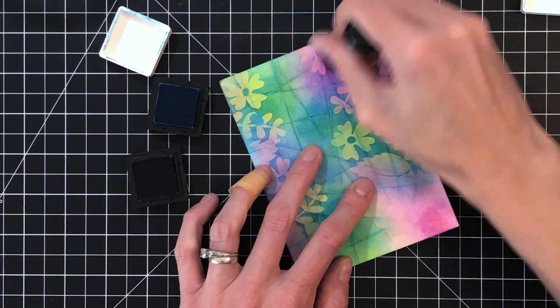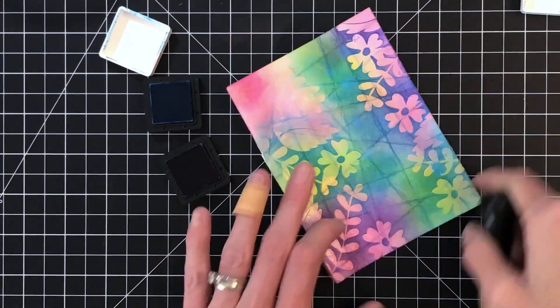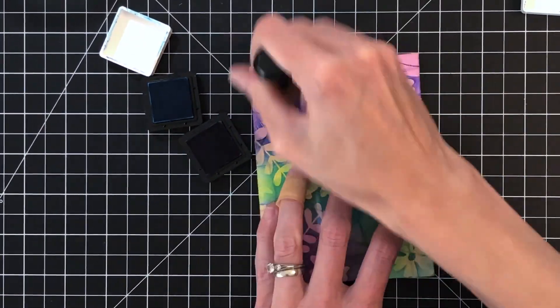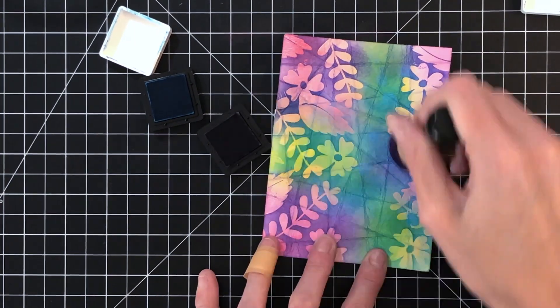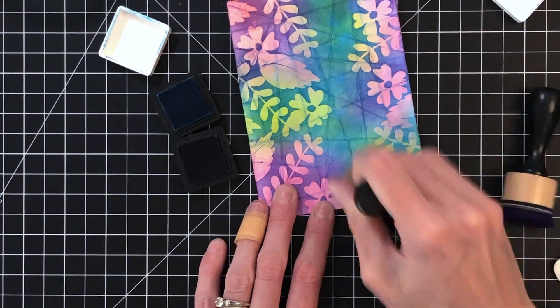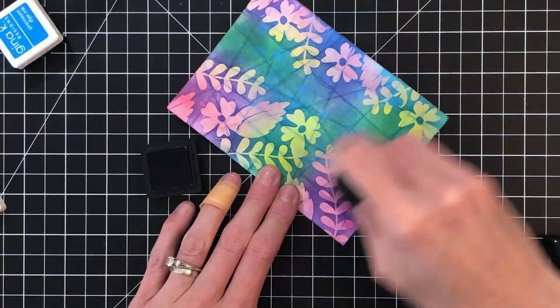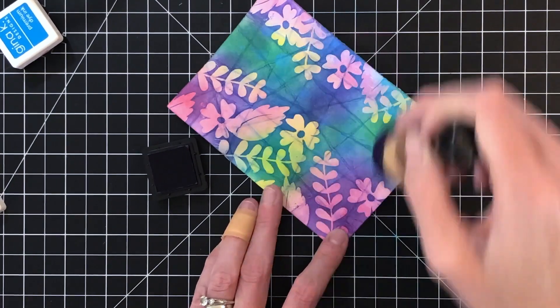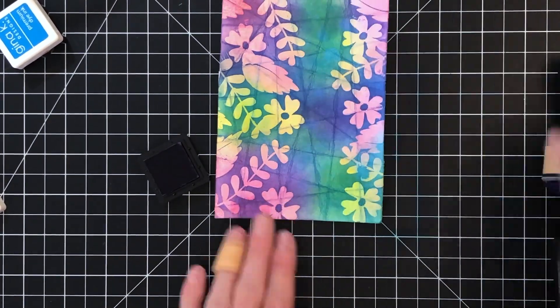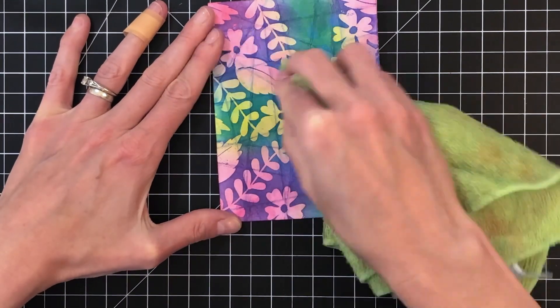It's just such a cool technique. Now I'm moving on to my purple and I'm going to continue to ink blend all over this panel so it's completely covered. I cannot take credit for this technique — I learned it from Heather Nichols from Pine Feather. I just changed it a little bit by doing that first layer of ink blending with the pink and yellow, and by doing that I trapped that ink when I did the heat embossing on top. I just like that little addition of color.